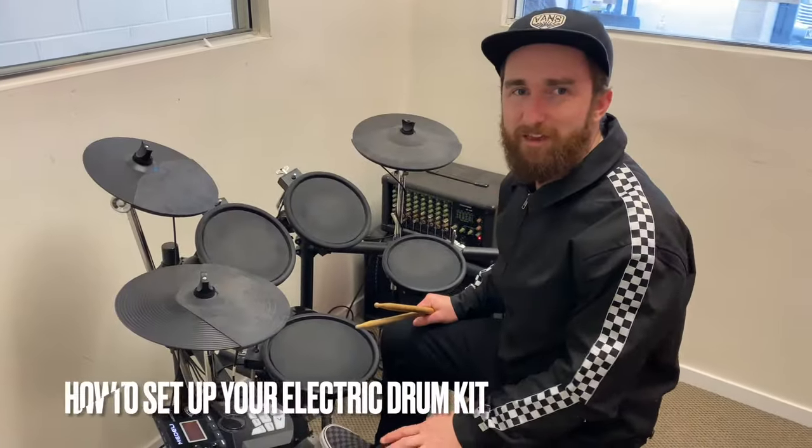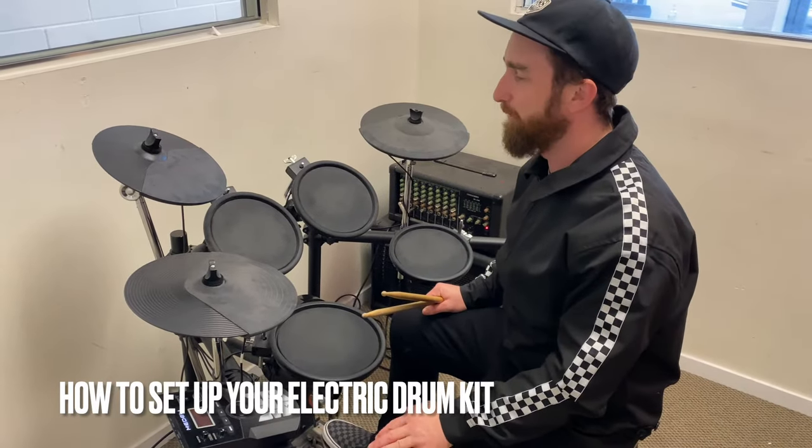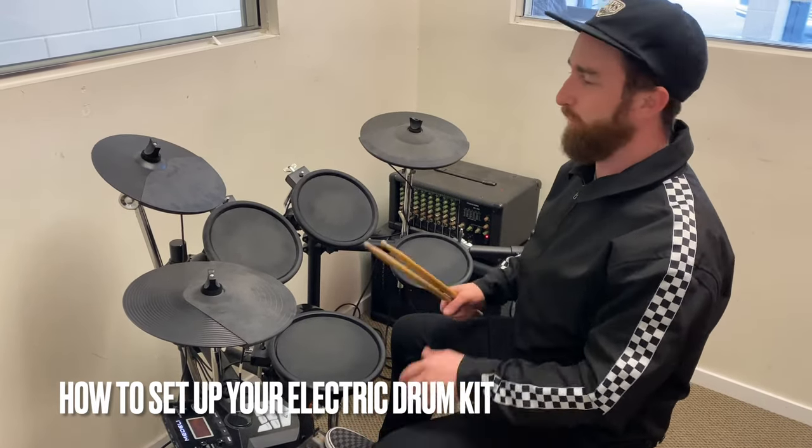Hey, this is Nick from Elliot's Music Academy, and I'm just going to talk to you about electric drums, why they're great to play, and also how to make sure we've got them set up the right way.